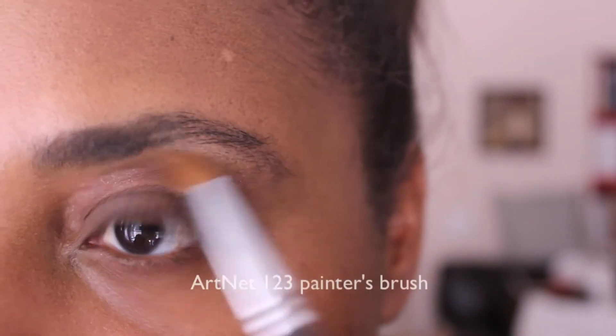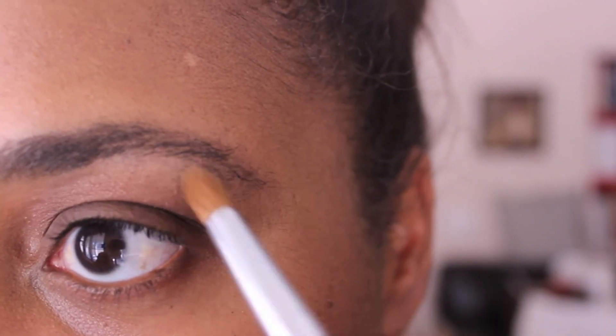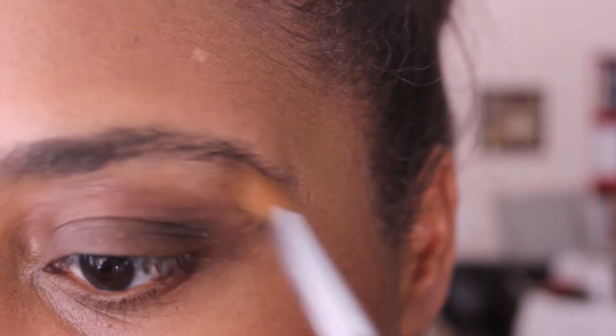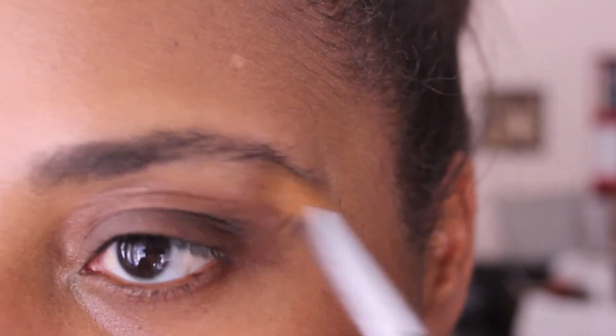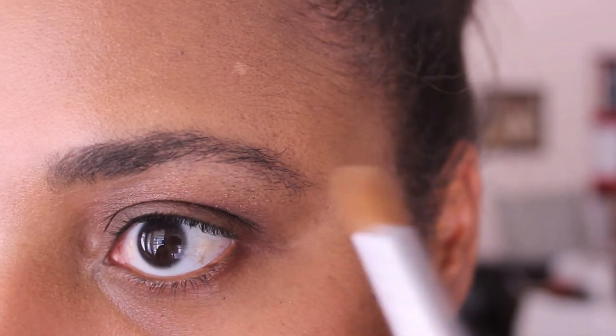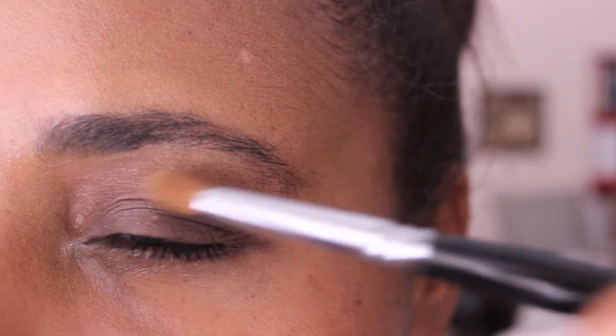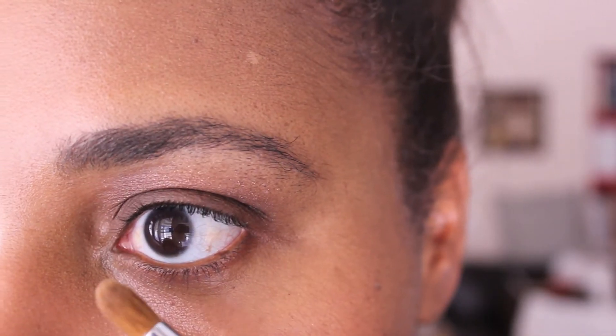I'm going to mix matte two and matte three together because I don't like wasting shades in palettes, and the brow bone colors tend to blend into my regular skin tone. I'm applying matte three to the top of my brow bone and mixing in matte two. By mixing the light and dark together it actually creates a nice brow bone shade and a nice transition from deep to medium shimmer to light. I'm also applying a little bit of shimmer two.